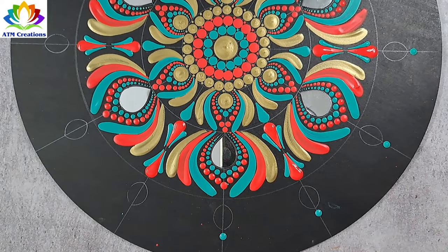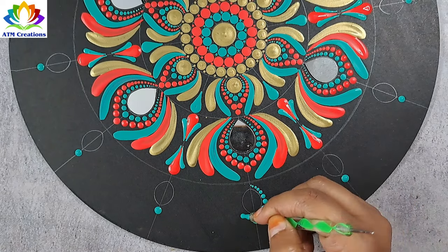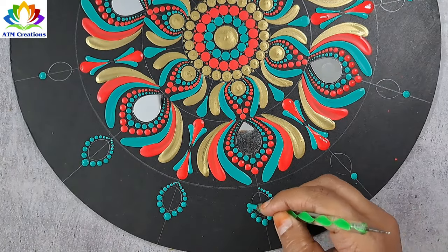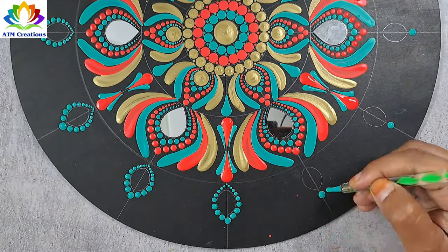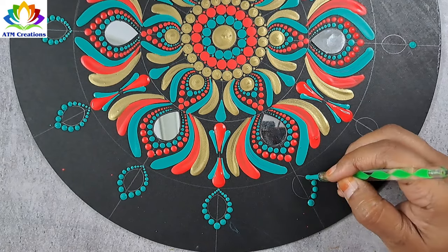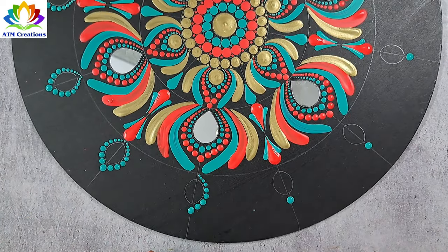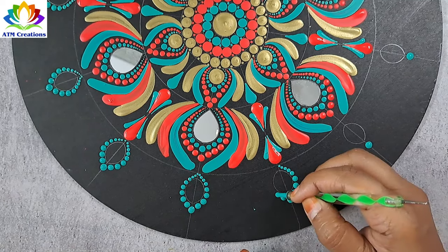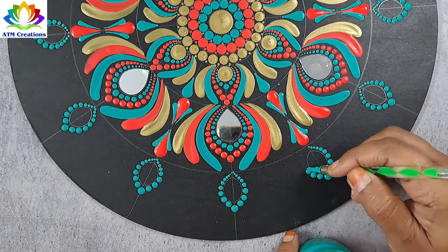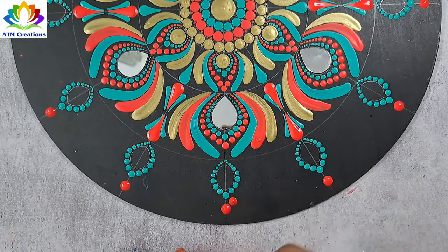I'll keep some dots in aqua green now. I'll work the dots in aqua green. I'll keep some red dots. I'll work the dots in red.